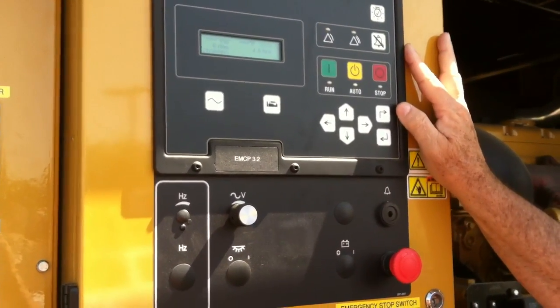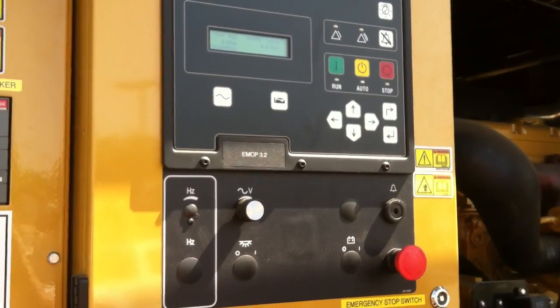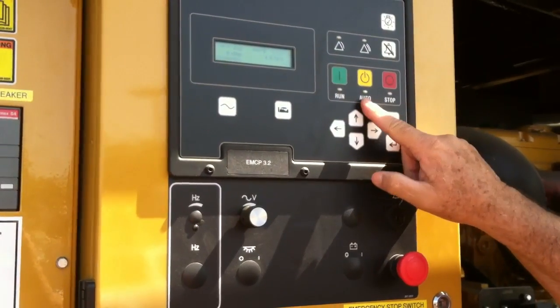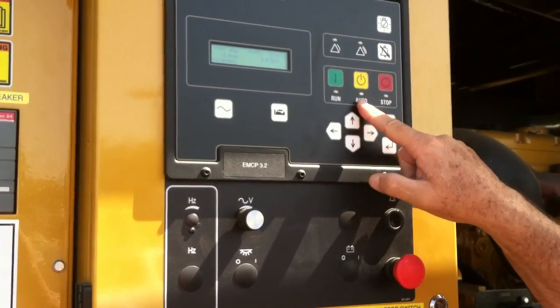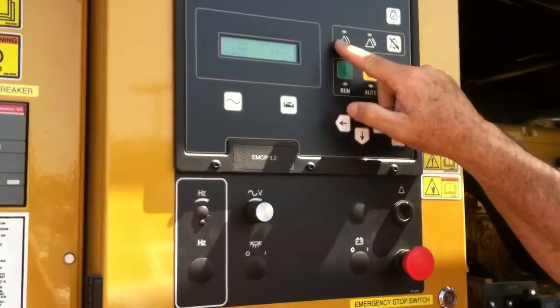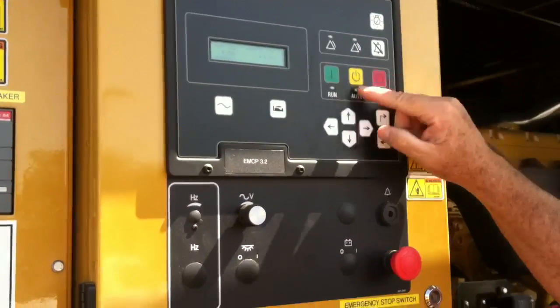This is our control panel — I briefly went over it in the last video, but we're going to get a little more in depth with this. As I noted before, auto is the normal position. If for any reason it's out of auto, we're going to get a warning, and I'm going to go ahead and show you that again.